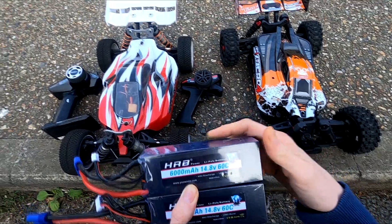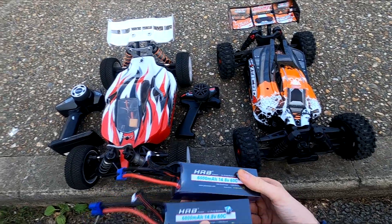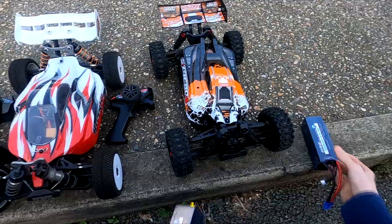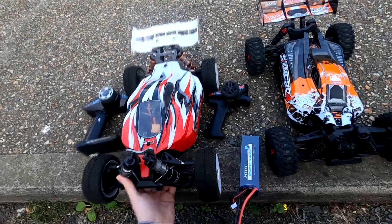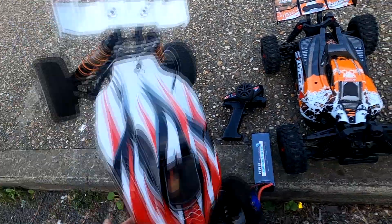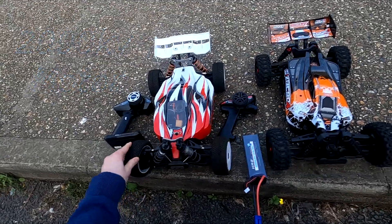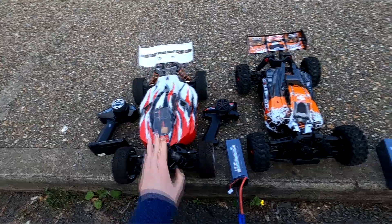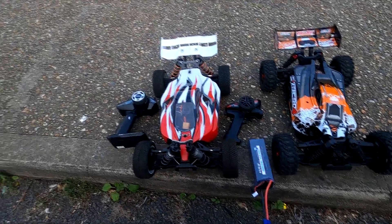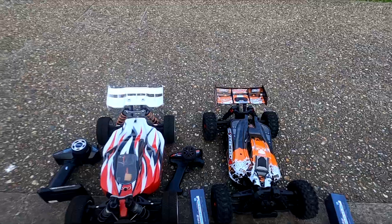We've got two 4S cells — 6000mAh 60C 4S batteries. I'm going to run this one against the Hyper VS. It's pretty much standard Hyper VS — it's got a 16 tooth pinion and a 2050kV motor. It's about $350 new. It was the 4S version but it's got a 6S ESC, so we'll try that.